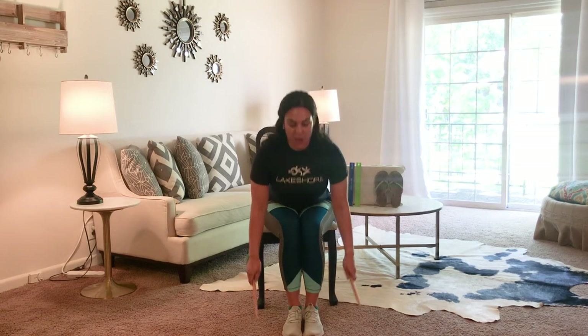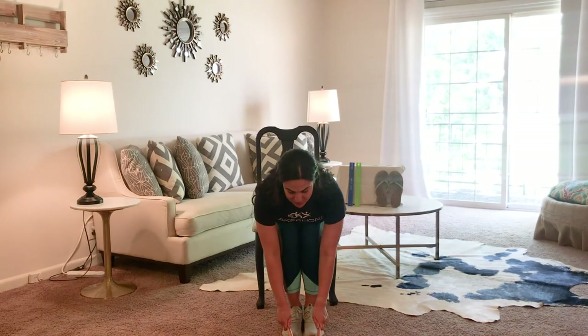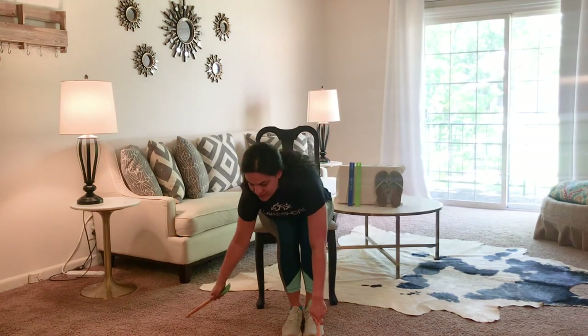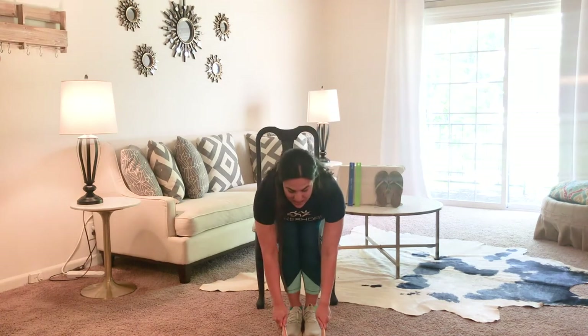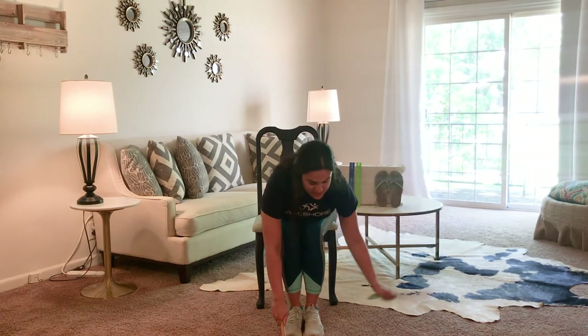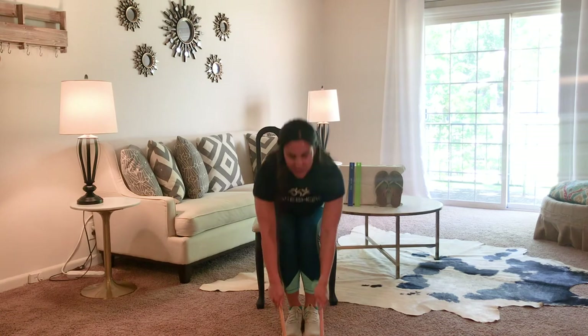For our last movement you're going to be leaning over, tap in front of you, tap off to the side, tap in front of you, and come back up. Lean down, tap in the middle, tap out to the side, tap in the middle, and come back up. Do that workout and then we're going to do a quick cool down.